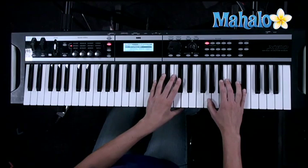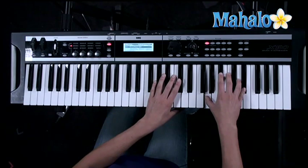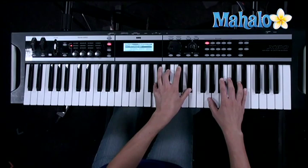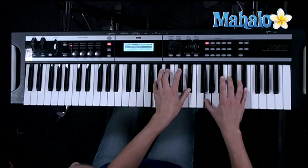Let me teach you the right hand of it — it's pretty simple. It just goes G, E-flat, G, D, G, E-flat, G, D like that. And your left hand, you can play like this — E-flat. This is part of a G-minor chord. Let's put those two together.